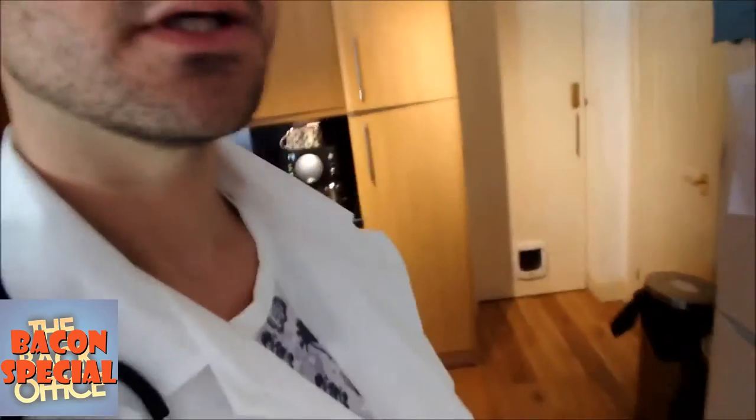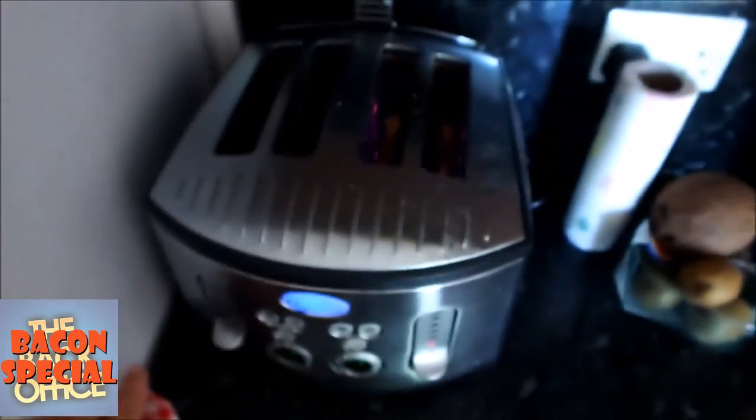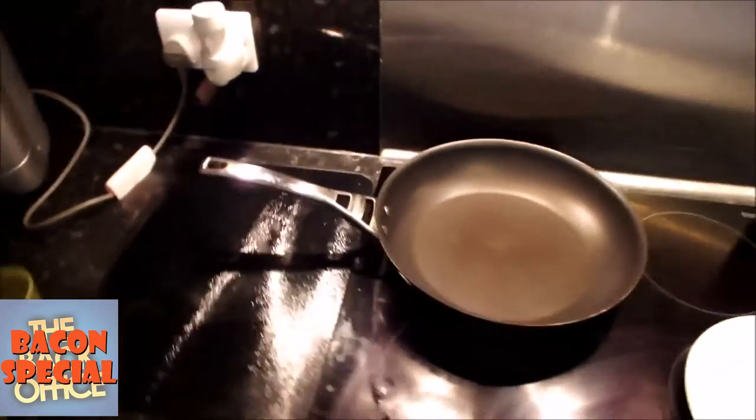To save time, I already put toast in the toaster. I'll show you what that looks like. So that toast is going to be done in just a moment. In the meantime, I'm just getting ready the bacon straight from the fridge.